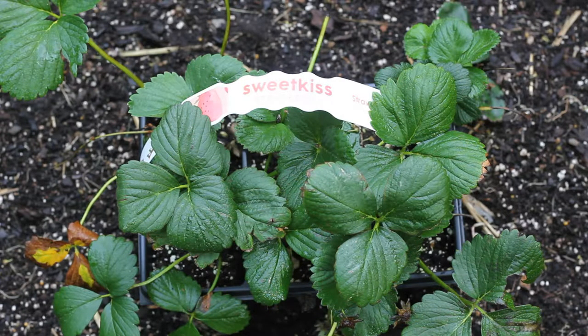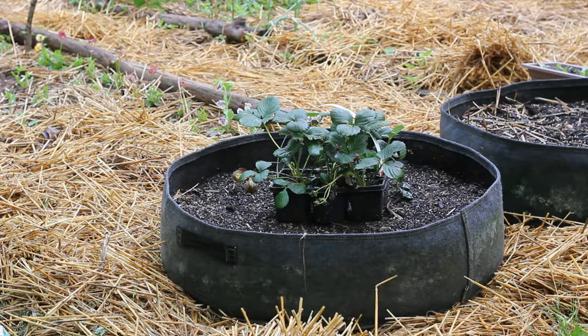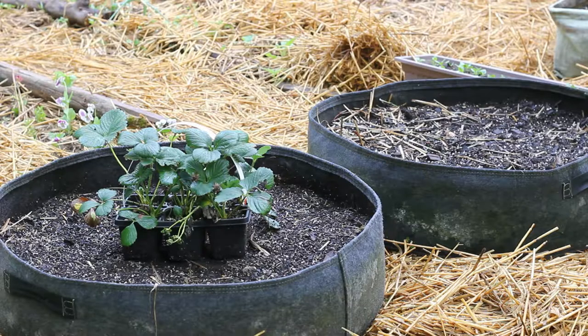Hi guys! Today I'm planting strawberries in grow bags. The variety I'm growing is called Sweet Kiss and I bought them on a whim the other day at a store called Meijer. I got six plants for seven dollars. I thought that was a pretty good deal.